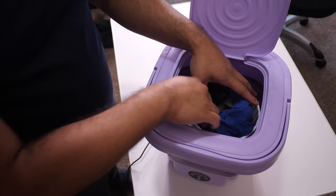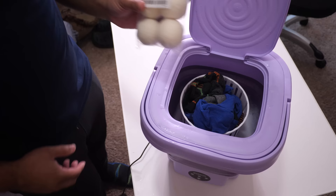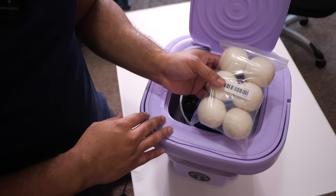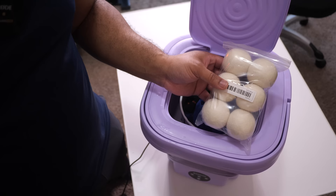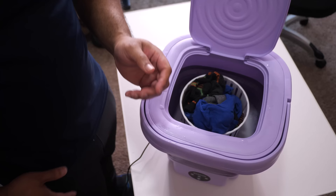At this point you can either hang the clothes up to dry, use a dryer, or do what I'm going to do and test out another product I got from Temu — four wool dryer balls. I paid $4.18 for these six dryer balls. I'll put these in my dryer and see if I notice a difference in drying time and how fluffy the clothes come out.